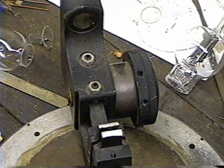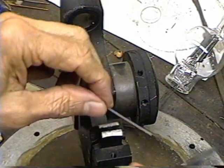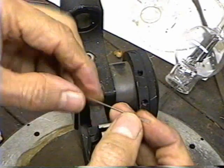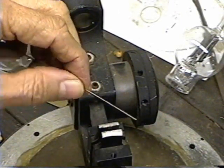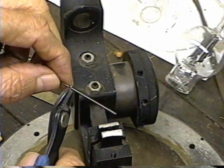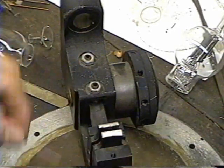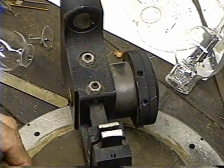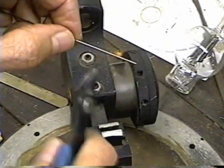To make electrodes, we're going to use nickel wire for holding the electrodes. This is number 22 nickel wire — it's .025. I'm going to make pieces about maybe an inch and a half long. I'm going to make two for holding the plate and two for the filament.